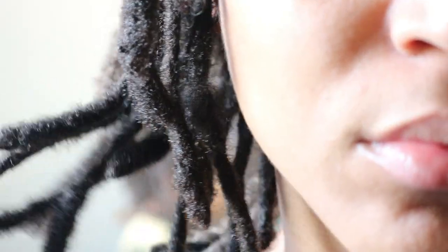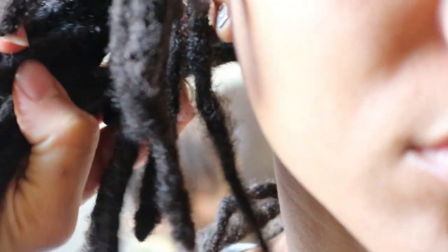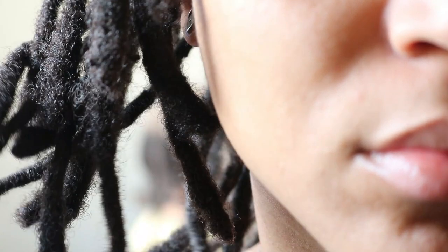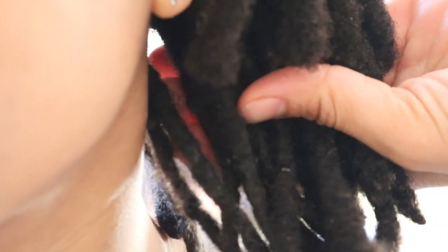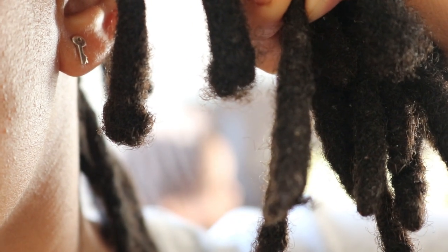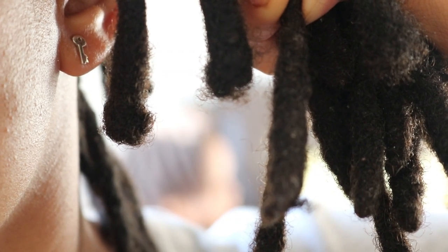A few months ago someone left a comment asking how I got the ends of my locks to be rounded, which in the lock community is known as blunted ends. To achieve this look as you progress along your lock journey, it is important that before starting your lock journey you trim any damaged or split ends.